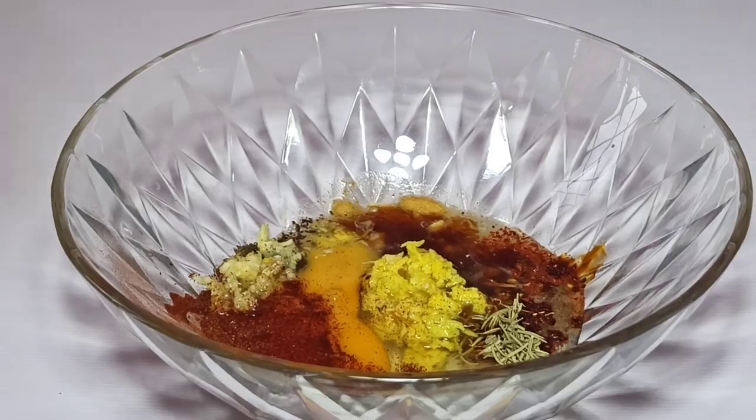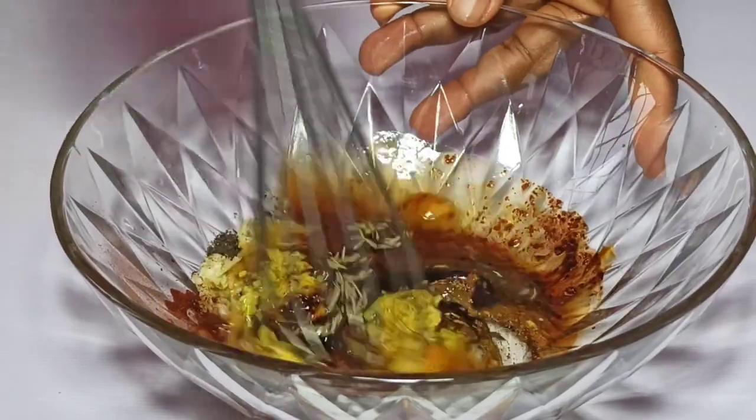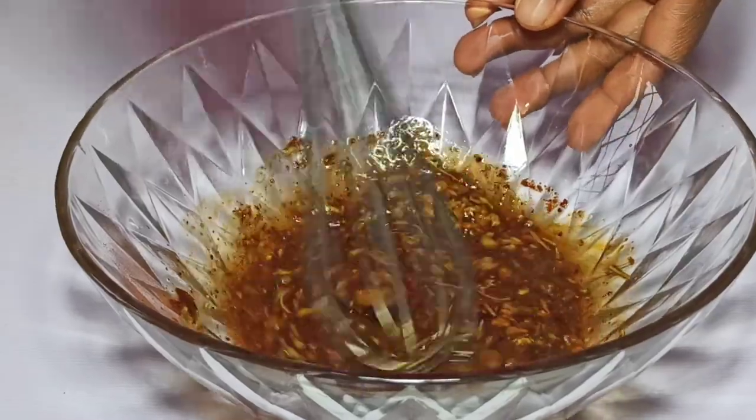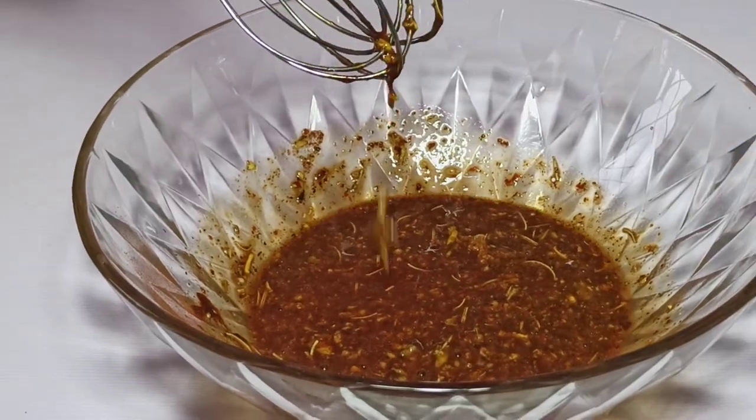Once I've added all my seasoning to a bowl, I'm just going to use a whisk to blend everything together. You can see we now have a very rich fried chicken marinade.